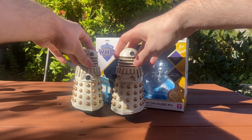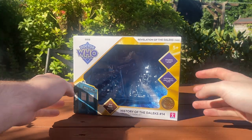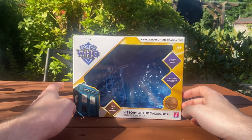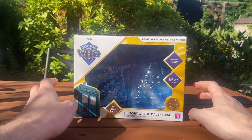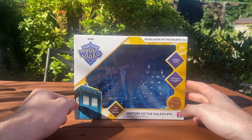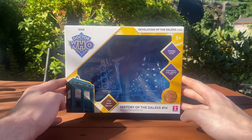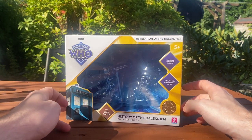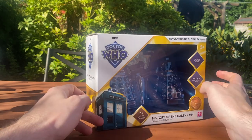Without further ado, we'll move the figures to one side and take a look at the brand new revised B&M packaging, which is very nice. It's very striking. When I walked into the shop this morning, this immediately popped on the shelf. My local store had dozens of last year's sets still sitting on the shelves, but only three of these. You've got the new Diamond logo up in the top corner, the TARDIS graphic, featuring two Necros Daleks, a 5.5-inch scale collector series, limited edition sticker, the Sixth Doctor, History of the Daleks set 14, and Revelation of the Daleks, 1985. There is this lovely gold-yellow motif going on.